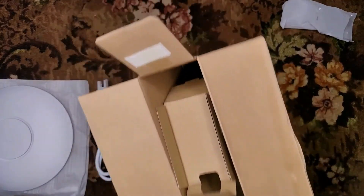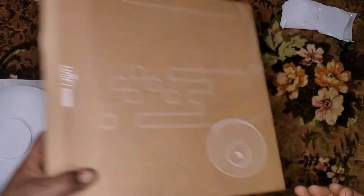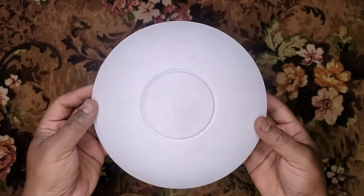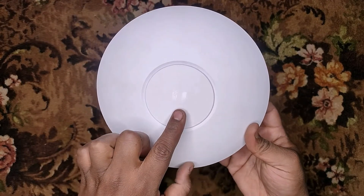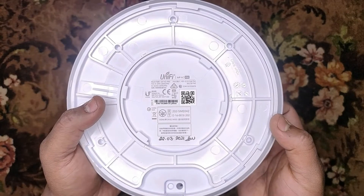That's all you get in the box. Now let's take a look at the UniFi AP AC Pro. This device is a UAP AC Pro. You can see a Ubiquiti logo on the front, and on the back side you can read the device details.